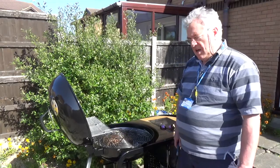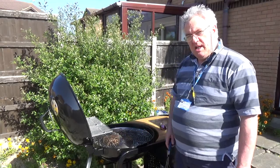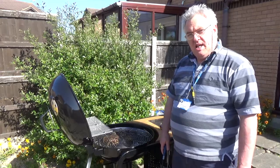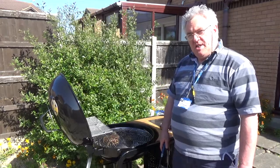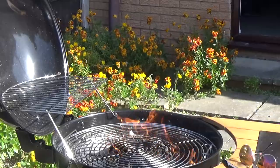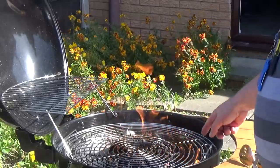Okay guys, just got home from work. I'm going to light my new barbecue, and sitting in the fridge is some Taste of Trini recipe jerk chicken, so we'll show you how that goes.